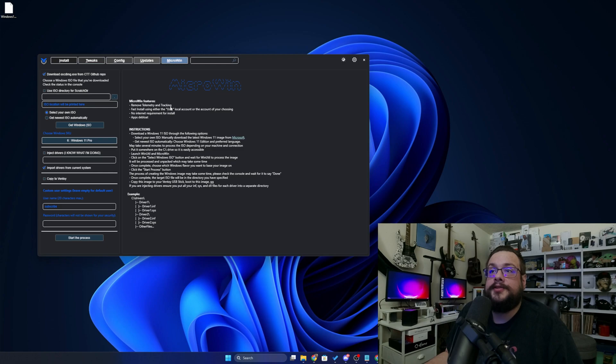This is going to remove telemetry and tracking by default. It's going to get the fast install set up, so you're not going to have to do all the initial setup actions. It removes the internet requirement for install. It de-bloats any apps that can be installed manually in the Microsoft Store, so you only have the basics that are needed. I think it comes out to 12 gigabytes installed — it's super tiny, and it installs in about five minutes. It's insane.